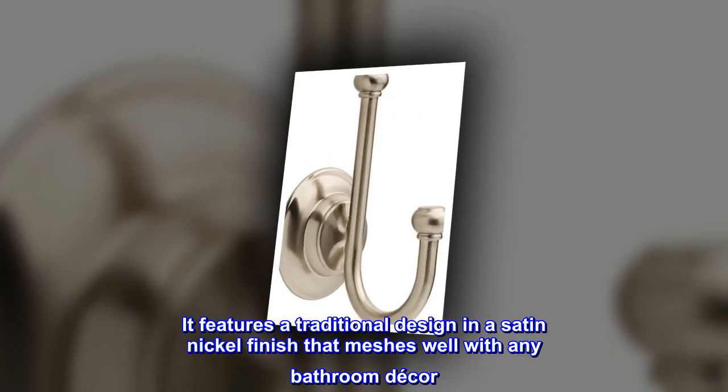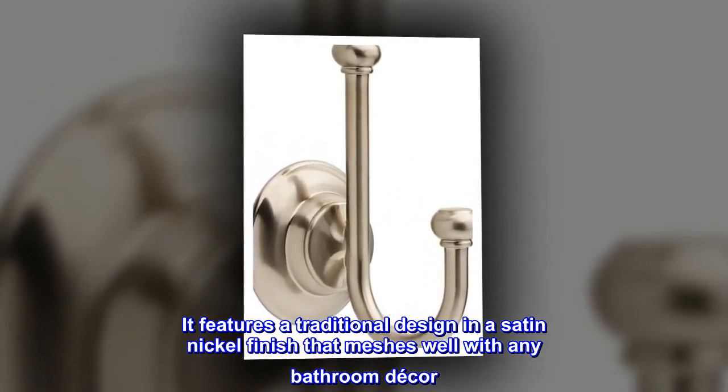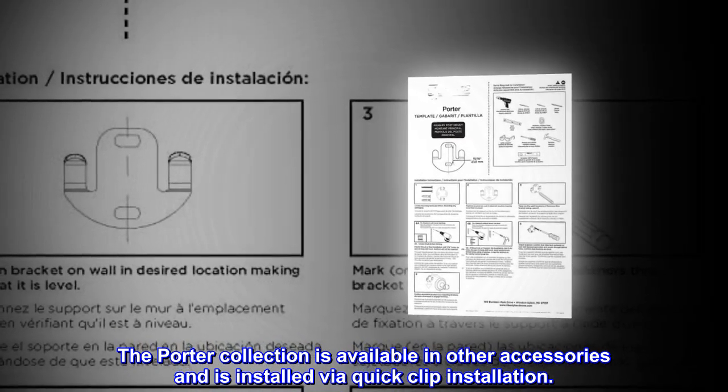It features a traditional design in a satin nickel finish that meshes well with any bathroom decor. The Porter collection is available in other accessories and is installed via quick clip installation.